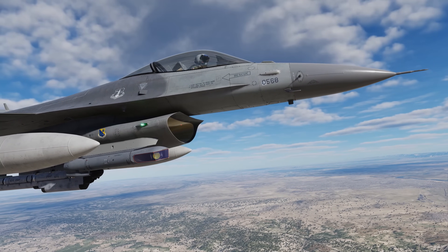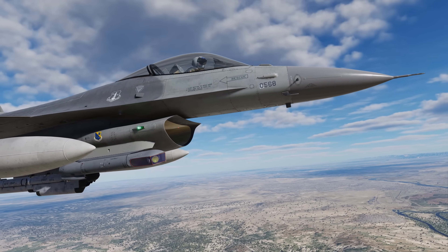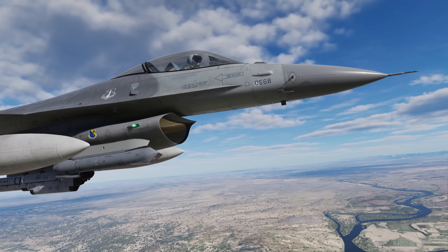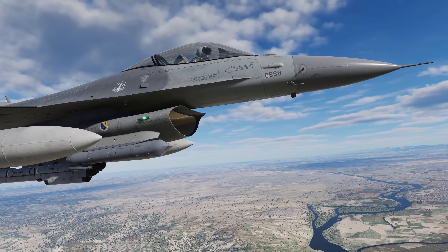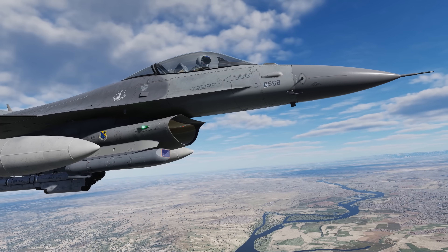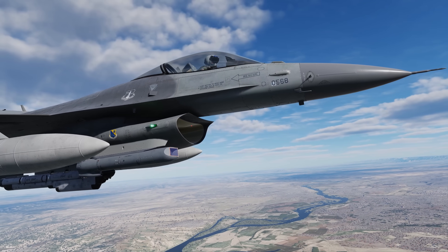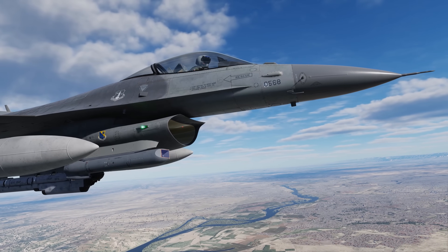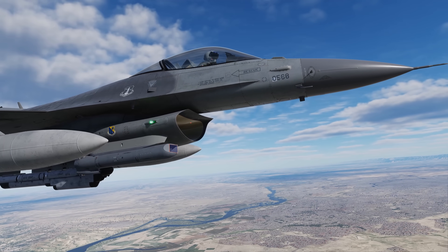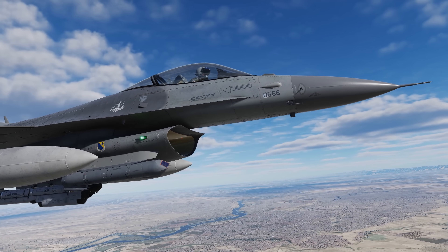Hey everyone, Wags here from Eagle Dynamics. In this DCS F-16C Viper video, we'll discuss the basic operations of the AN/AAQ-33 Advanced Targeting Pod, or ATP. While we've had a targeting pod for the Viper for quite some time, it does have some inaccuracies — it was more of a mashup between a Lantern and Lightning pod — but we'll continue to offer this with our Viper. The ATP, however, is quite accurate and based on a U.S. Viper circa 2007.